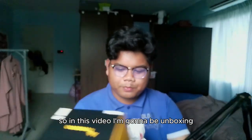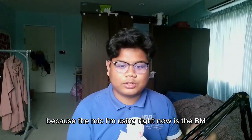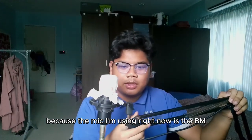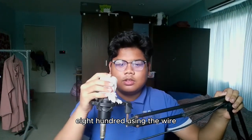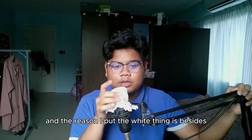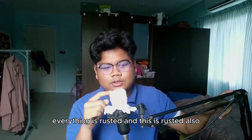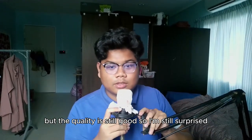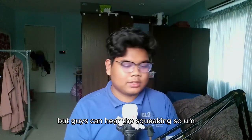In this video I'm going to be unboxing it, because the mic I'm using right now is the BM800, using a wire. The reason I put the white thing on it is because it's rusting — everything is rusted. This part is rusted too, but the quality is still good, which surprises me, and you guys can still hear it.